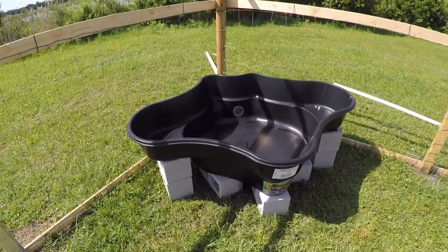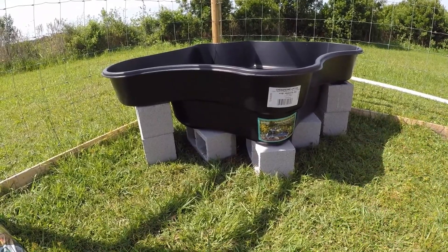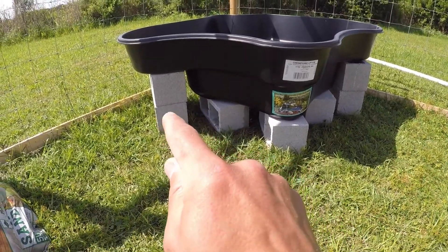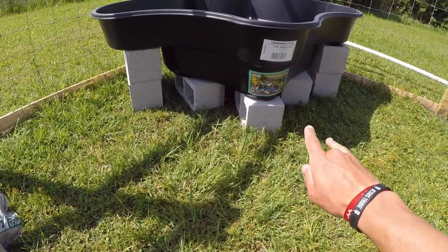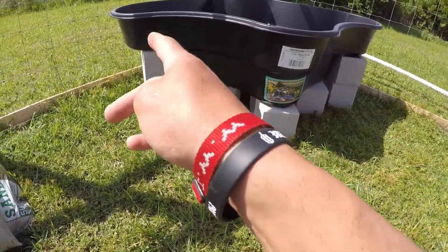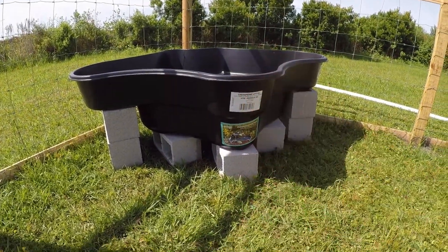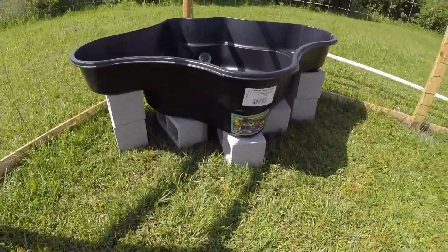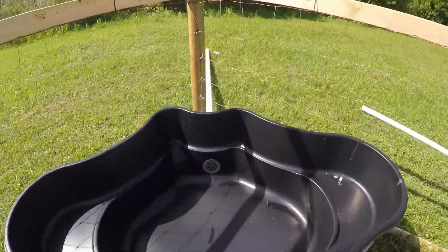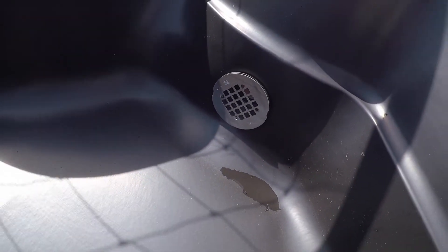I wanted to show you the beginning to see how it looks. We took our 125-gallon pond, put our cinder blocks on the base down here — four on the bottom and then two to help support the sides. It's going to have a dirt hill that comes down and then we're going to cover it with sand so it looks like a beach going up to it. It's also going to have a drain in it.